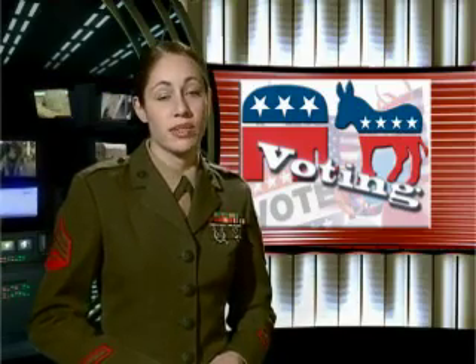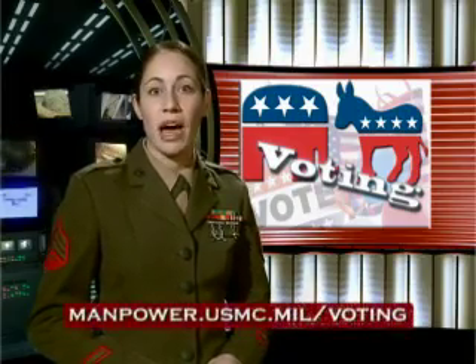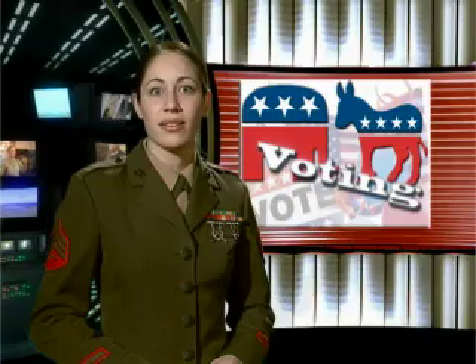Of course, registration requirements vary from state to state, so check out your state-specific instructions on manpower.usmc.mil/voting. You can also find more information in the handy Voting Assistance Guide, also on the website. Make sure your voice is heard. Get out and vote.